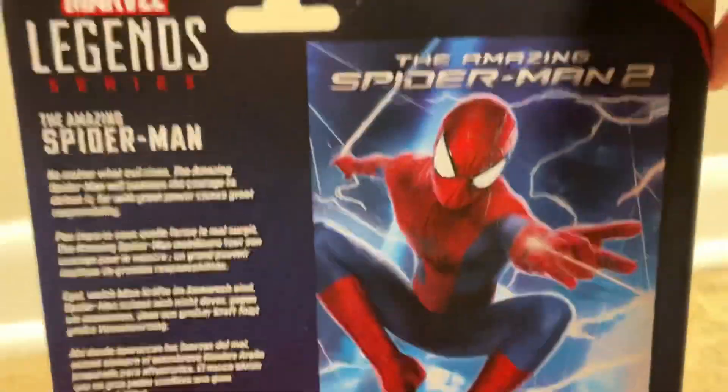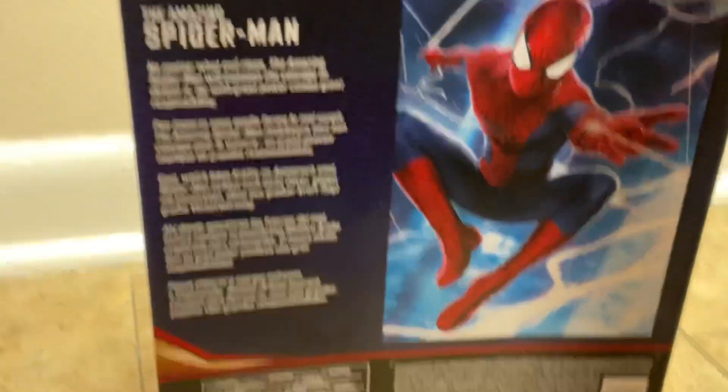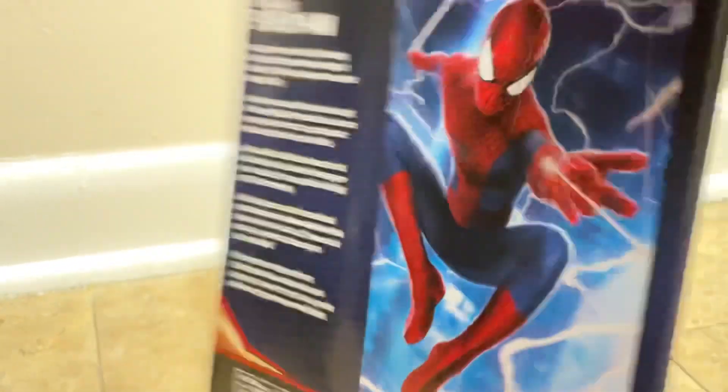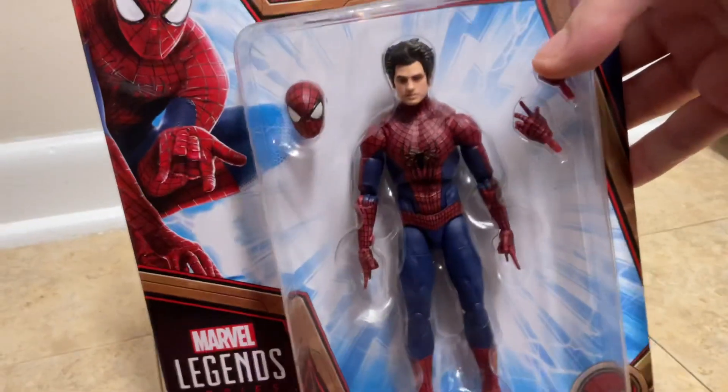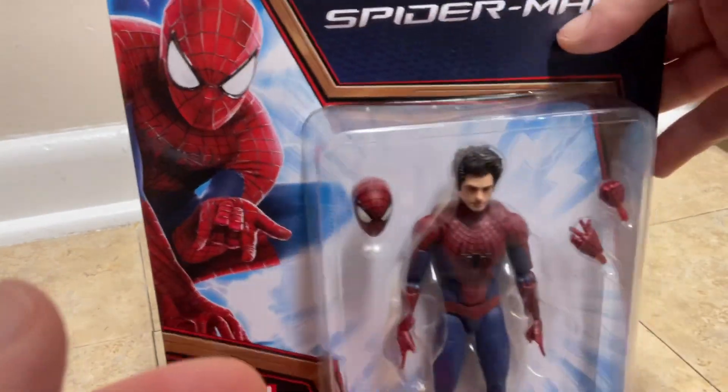This is what the figure looks like, and then we got the one on the back of the box — really cool, clean box. On the back you can read what stuff it comes with, all the details are listed there.